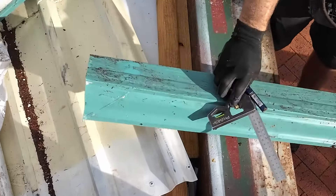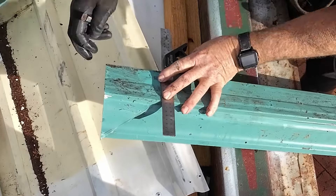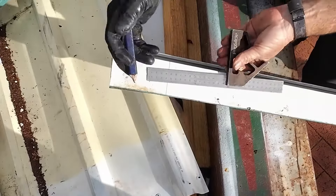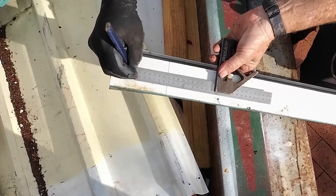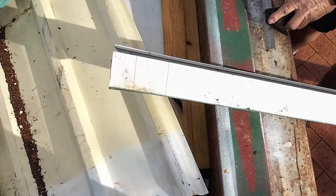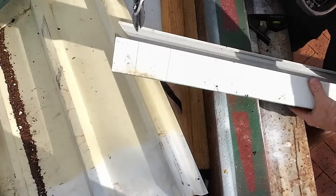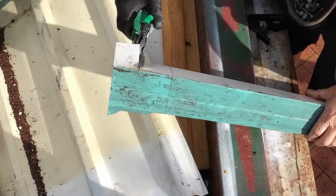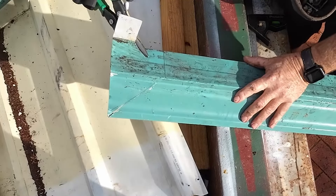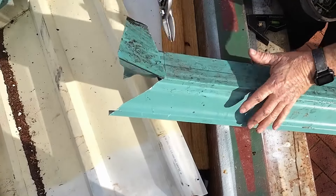I'm going to cut straight across like that, then measure up 70mm because the back of the gutter is 70mm. Now I'm going to cut on that 70, cutting down on the angle, just prior to the other one, and then make it come across.